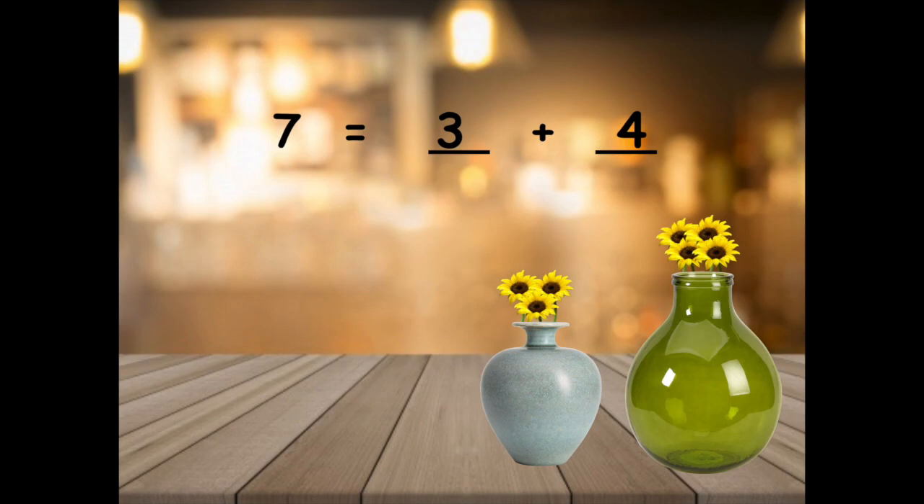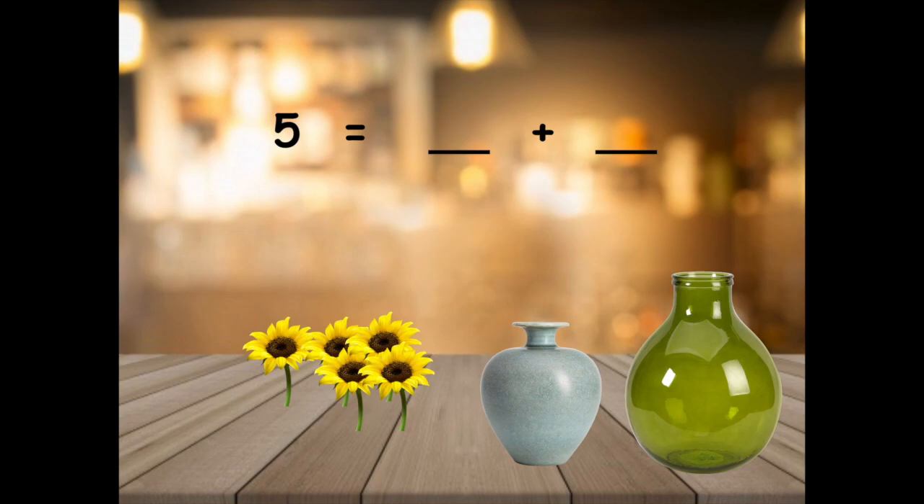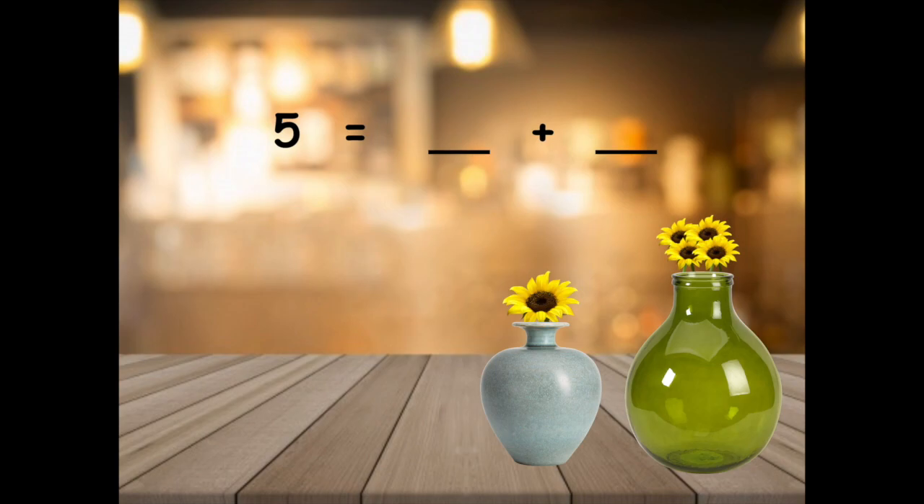Do you think that's the only way I could put them in the vases? You're right, there's tons of different ways I could. This is just the way I chose to. See if you can help me with the next problem. I picked five sunflowers. It's time to put them in their vases. How would you separate the flowers into the vases? That's a good idea. I think I'm going to put one in this vase and four in this vase. Can you write the equation to show how I broke apart five? You should have said five equals one plus four.